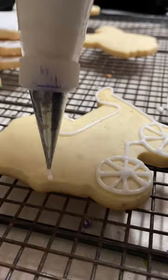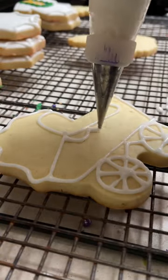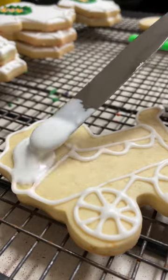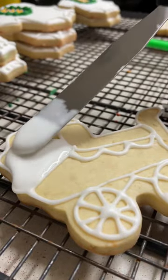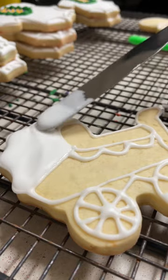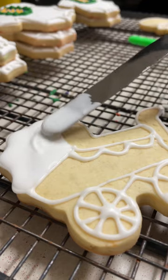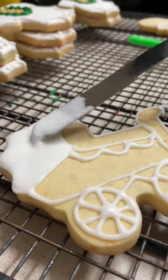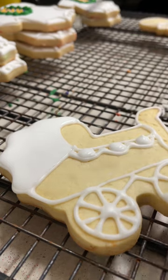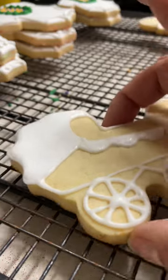Now I am going to start flooding some of the spaces of the cookie, and I will start by flooding the parts that are in white. For this I tinted the icing with a little bit of white food gel color. Remember that it is always very important to shake out your cookie so that the bubbles of air can come up to the surface and you can pop them.